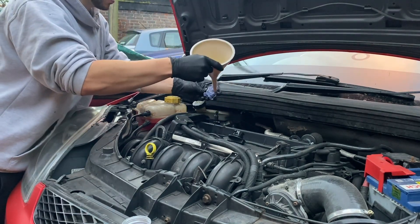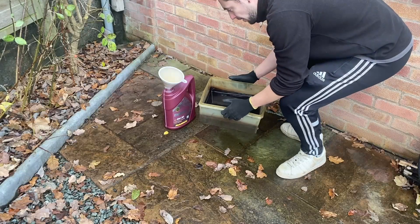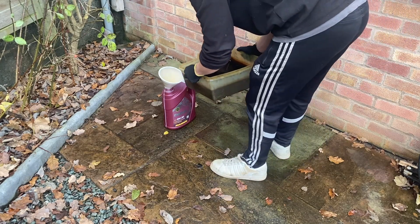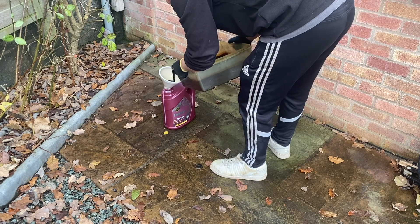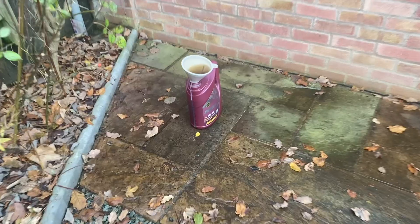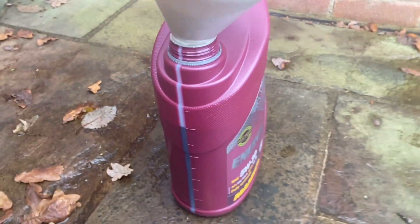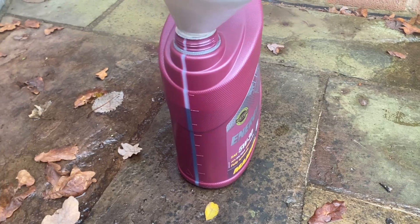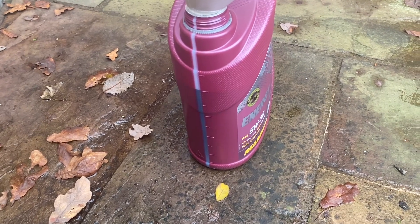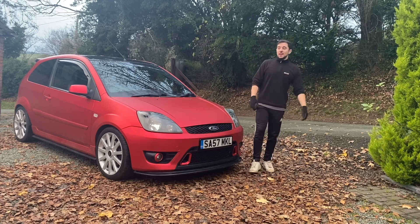4.3 liters done. I've got the oil that came out of the car here in this container, and I'm going to pour it into an empty engine oil bottle to read how much was actually in the engine. We are bang on four liters — four liters of oil came out of it. And I definitely put more than that in it since the last oil change, so we are definitely burning oil. After what we found out today, I think we know why.